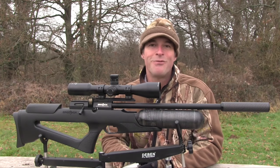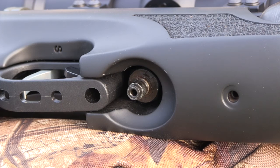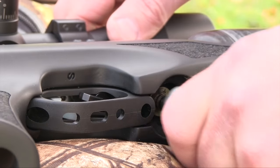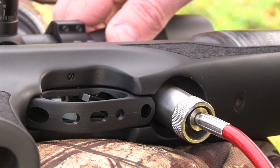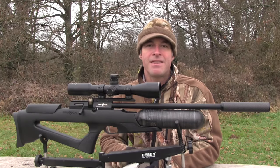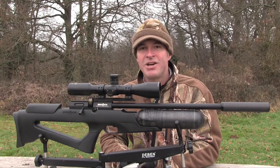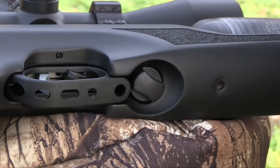Filling is done via a quick-fill connector, although the design of the stock around the inlet means you can't really get your fingers around it to release the coupling once you've finished. Fortunately, Brocock supply a collar that makes the job quick and easy — it seems like a bit of an afterthought to me, but it works. The best thing about the filling system is the magnetised dust cap — it's a very simple idea, but it's extremely effective.